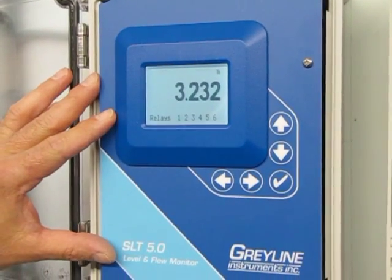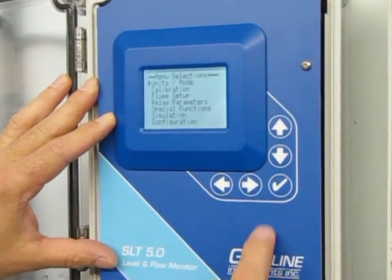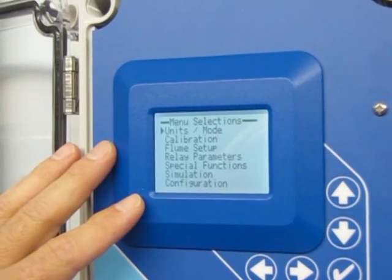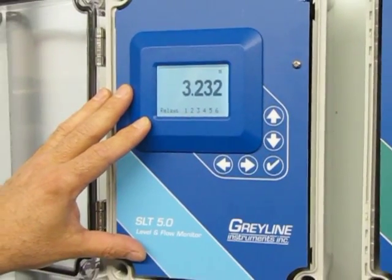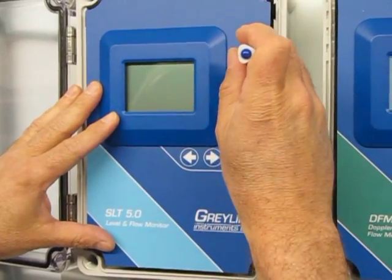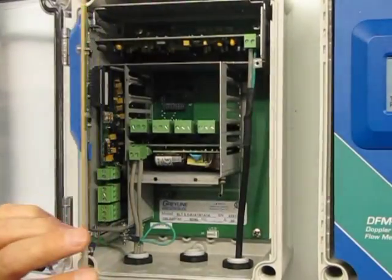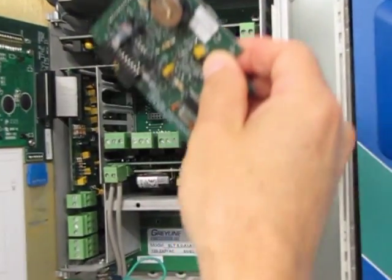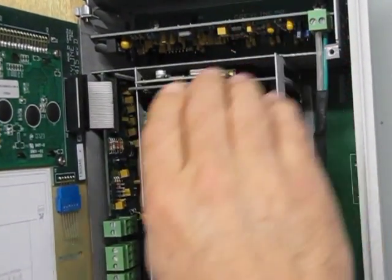Start by noting that there's no reference to data logger in the menu system. To begin, power down the unit and open the electronics enclosure. Take the data logger circuit board and install it into the electronics chassis and seat it firmly in place.